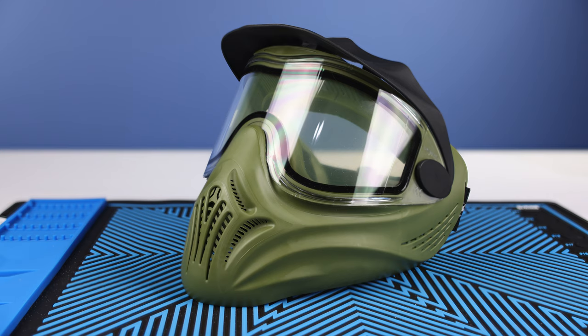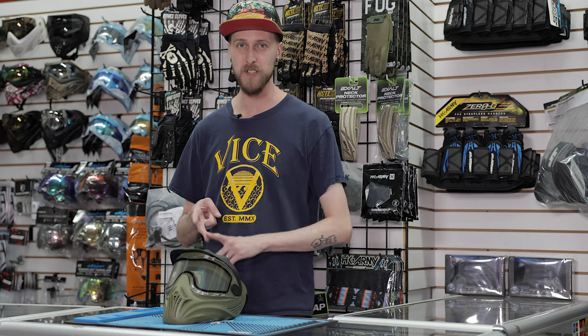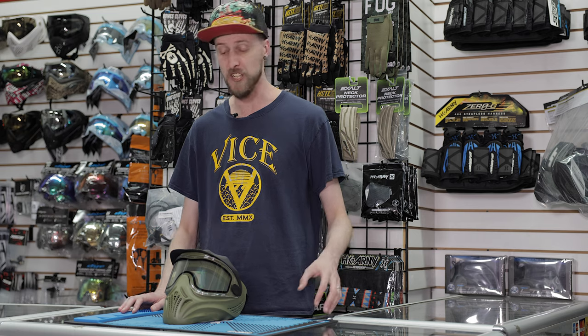This mask is a really nice mask, especially for the price. It does not cost a lot of money, but it still has lots of great features. It is totally a serviceable mask, and it's just really good for either beginners getting into the sport, or people that just don't want to drop a bunch of money on their mask but still have it actually work. And it comes with a decent amount of features.